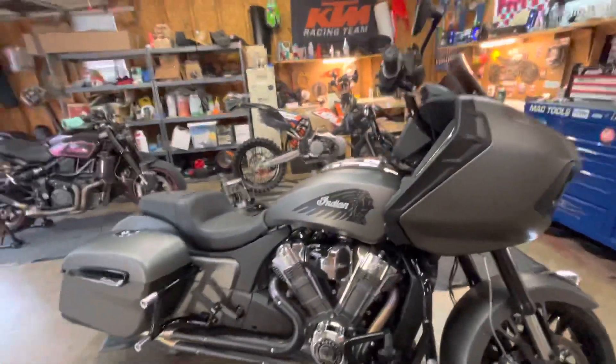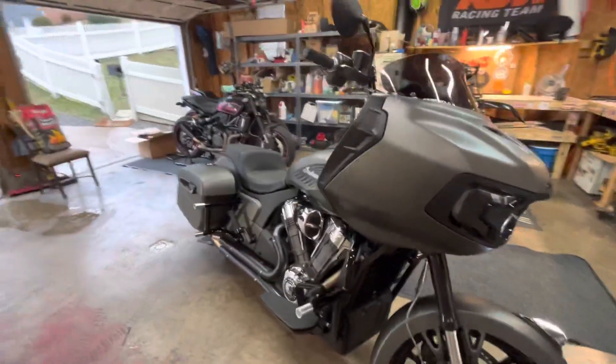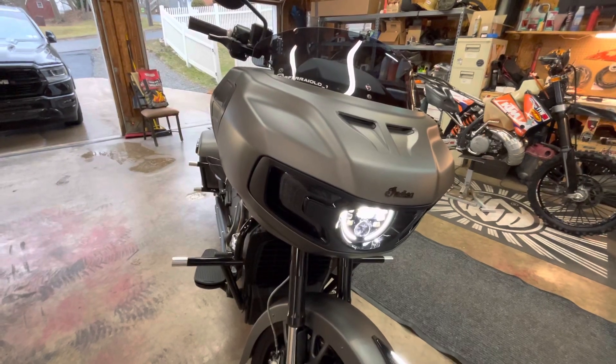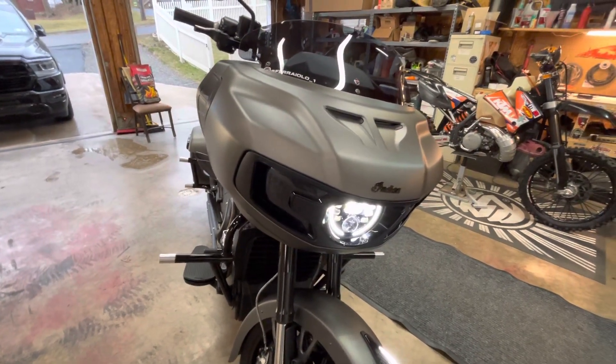Everybody always wants the sound clip video, so I figured I'd put that right at the beginning. Here's a walk around on my Challenger — pretty much somewhat done with it for now, all the major parts I really wanted to get done.